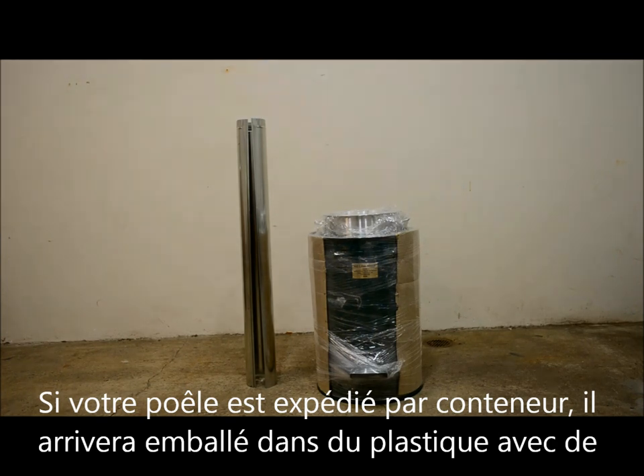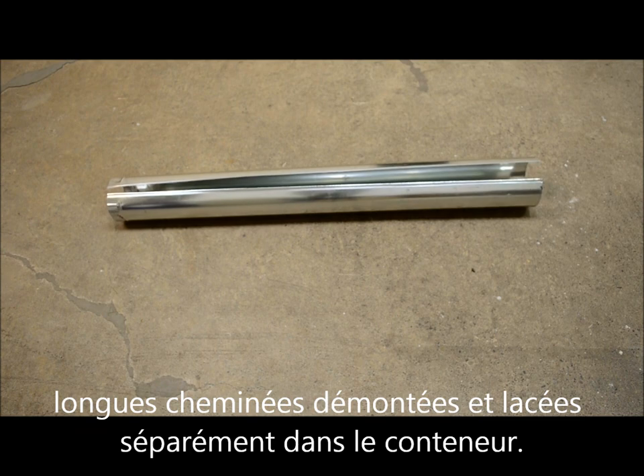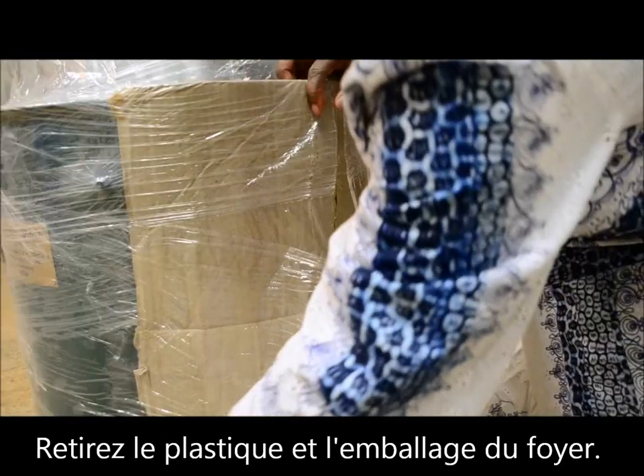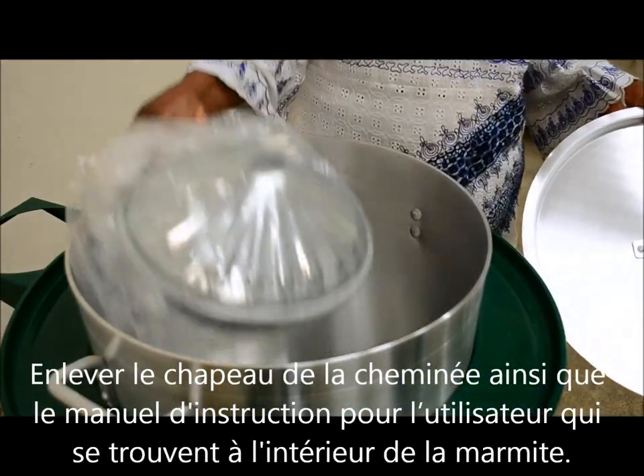If your stove has come in a shipping container, it will arrive wrapped in plastic with long, disassembled chimney pieces placed separately in the container. Remove the plastic and packaging from the stove and take the chimney cap and instructional manual out from inside the pot.